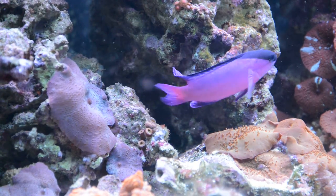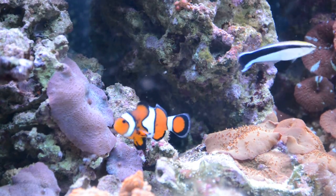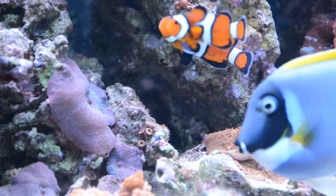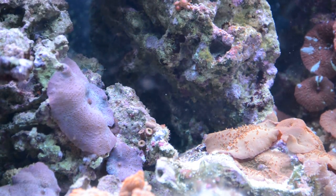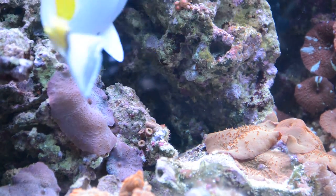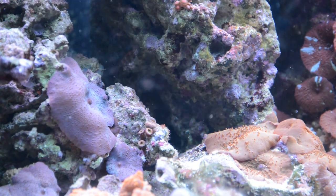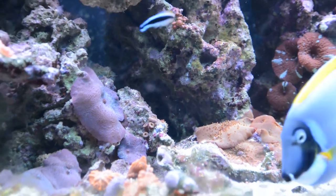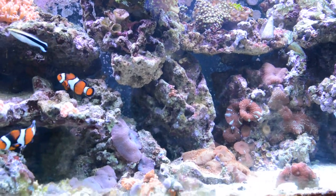Alright, I'm going to make a video on black-capped basslet. I'm going to try to make a video of each of these fishes in this reef tank. But nothing to see — black-capped basslet, they're very shy. I don't know if it's going to come out in this video. I might try to video something.